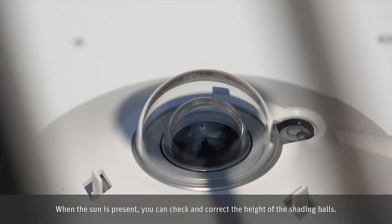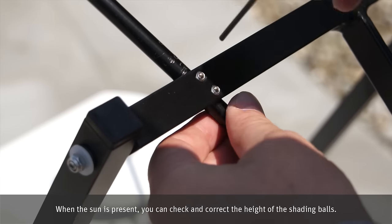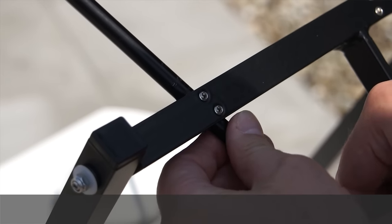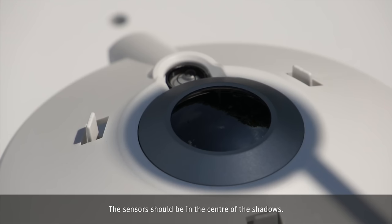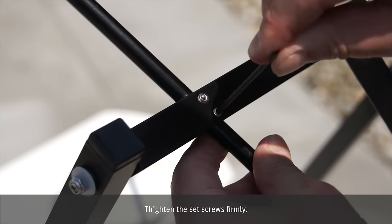When the sun is present, you can check and correct the height of the shading balls. The sensors should be in the center of the shadows. Tighten the set screws firmly.